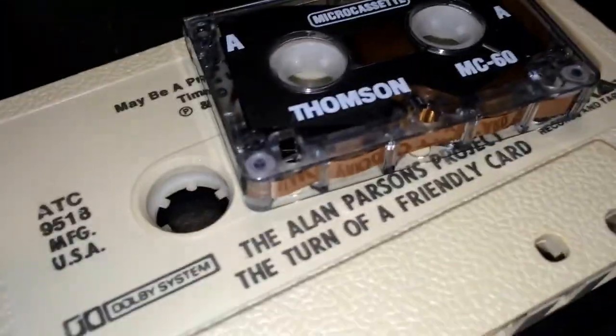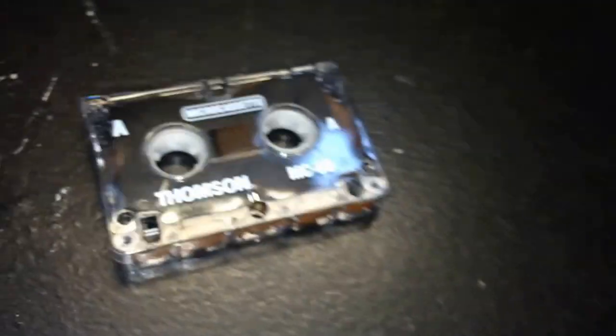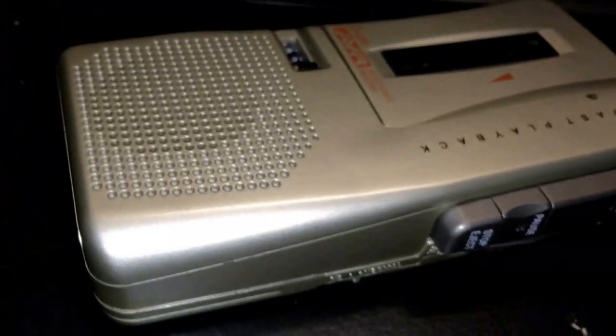It was also an oxide tape, which meant it had poor sound quality. Dolby B was not available for those players. They did make stereo microcassette players in the 1980s — search up 'stereo microcassette player' and you'll find it.